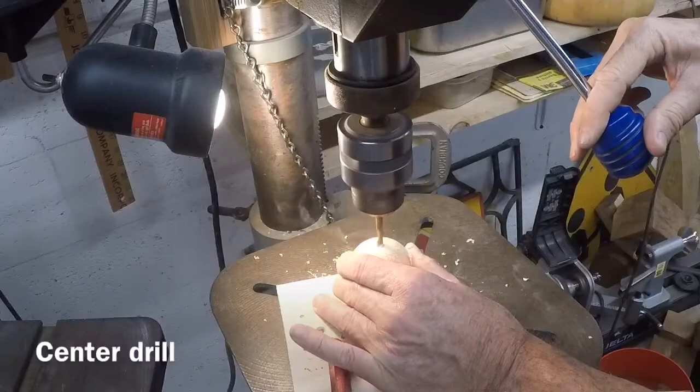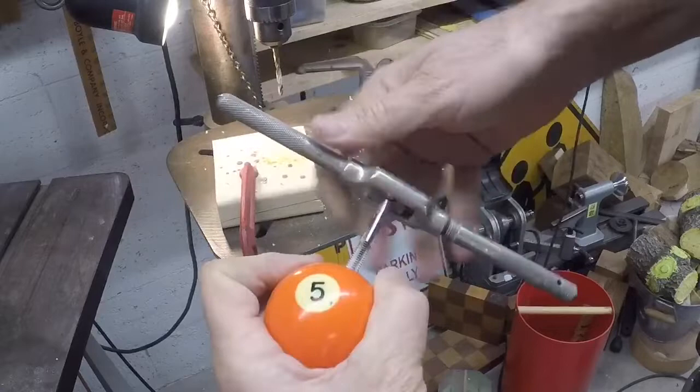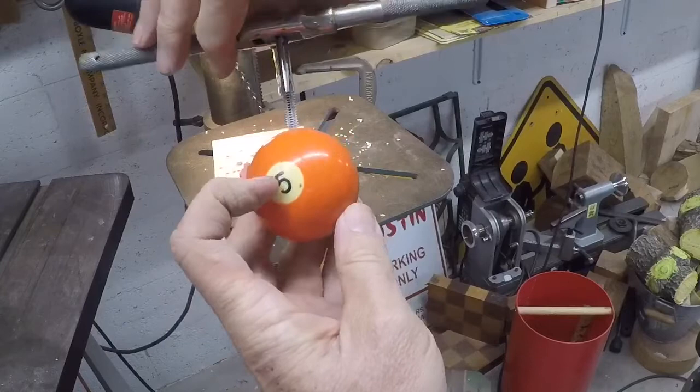I'm tapping the hole with a quarter-twenty tap and I go in about an inch, maybe an inch and a quarter. My ball changed its orientation before I could drill it so it's off a little bit, but it'll be fine — it kind of adds to the interest of the piece I think.